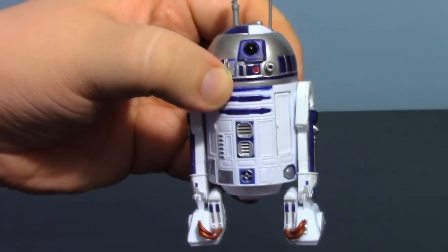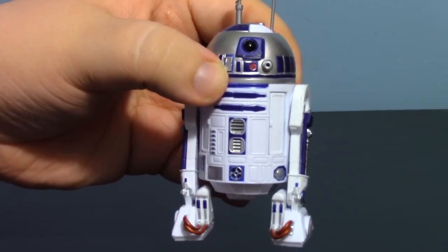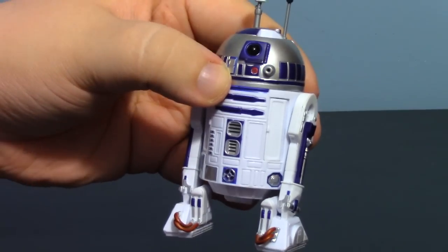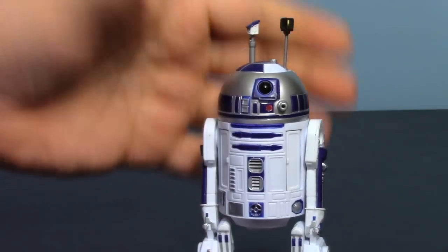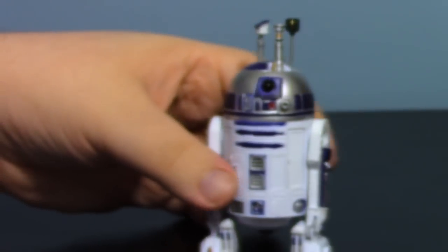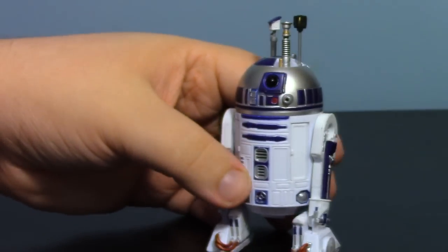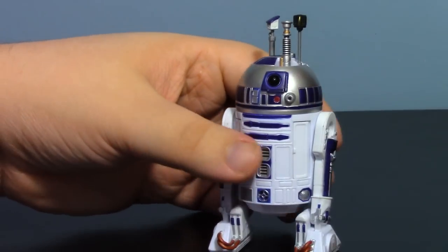It's great that they give you so many options in one figure. They could have very easily released a different R2 with a different accessory, or had a prequel trilogy R2 and an original trilogy R2 separately. It's good that they threw all this variety in so you get more bang for your buck. The one thing this guy is missing — I will admit — is a serving tray. If he had a serving tray, this would be the ultimate 6-inch R2. But sadly he does not.